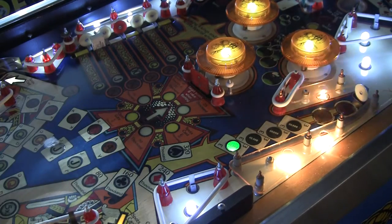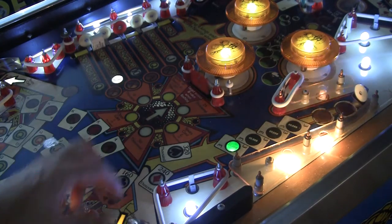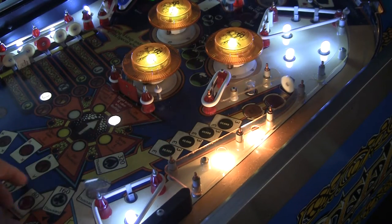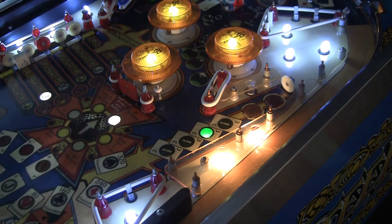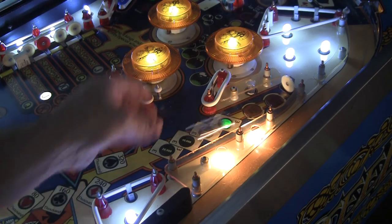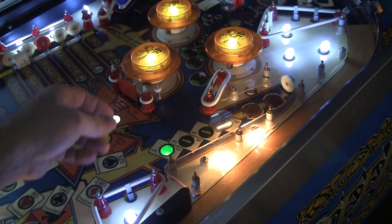When the ball goes into play and it hits targets, like the center target — that registers. Let's take a look at this target over here. Didn't register that time. Registered that time. Did not register. You saw that? Didn't register several times in a row.